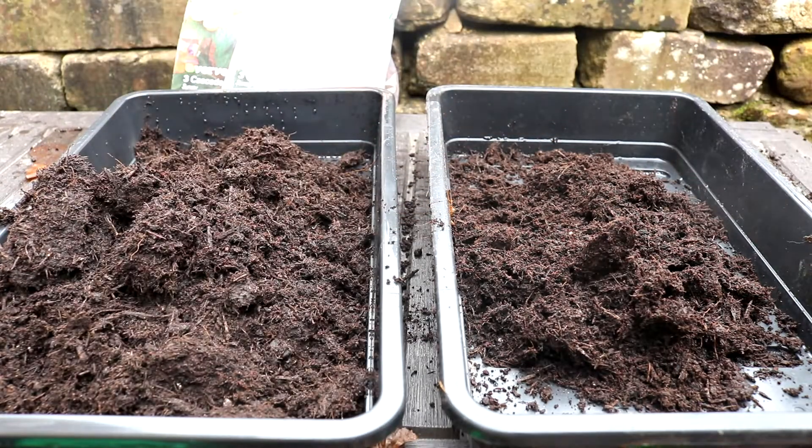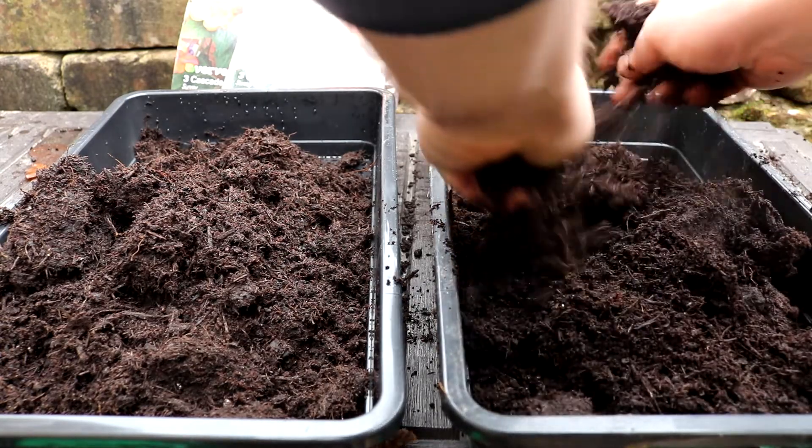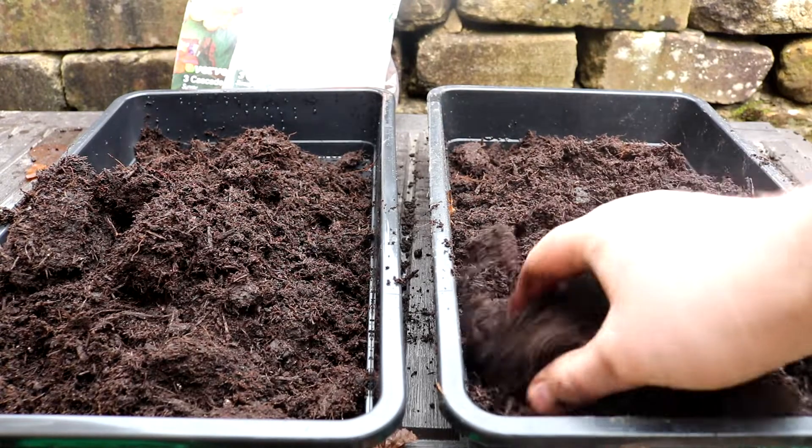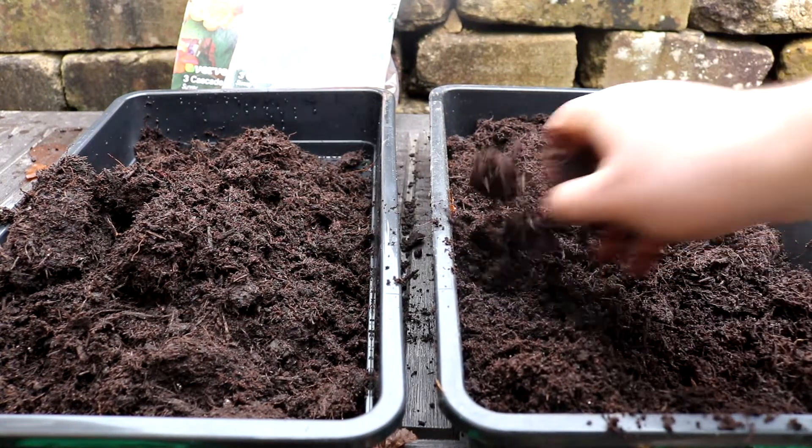These are really easy to get going — you just need a seed tray and some multi-purpose compost. Fill the trays about a third of the way up with the compost. You can see here that I'm breaking any big chunks of compost up with my hands just to make sure it's really light and airy.